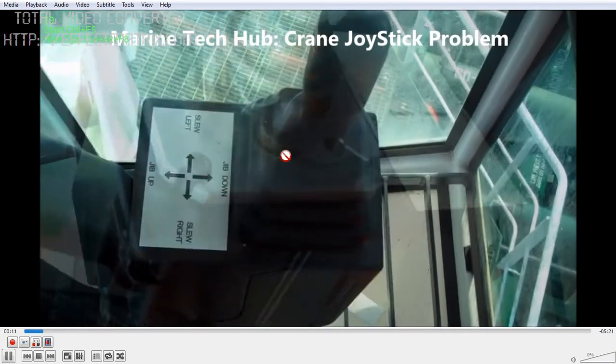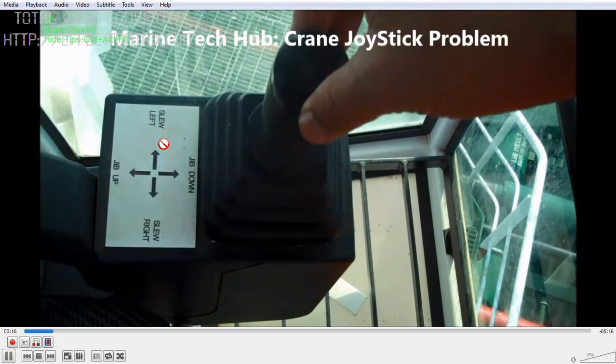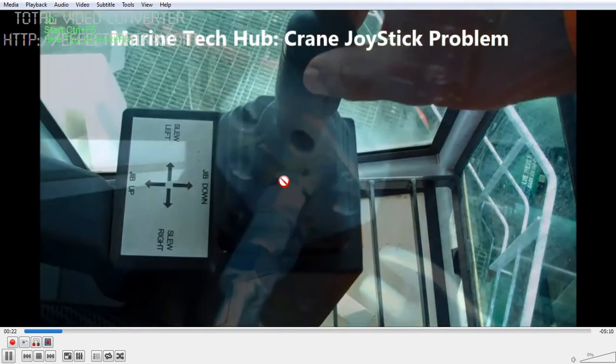This one is for the hoisting. Another joystick is for zip up and zip down. And this one is for slewing left and slewing right. This joystick had no problem - no oil was leaking from it.